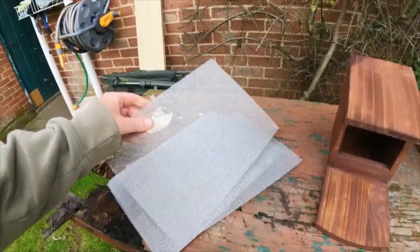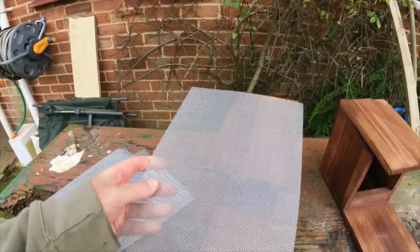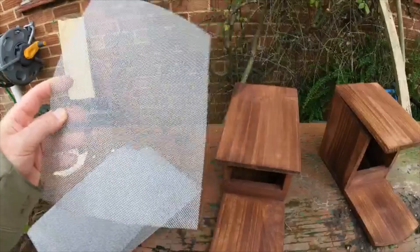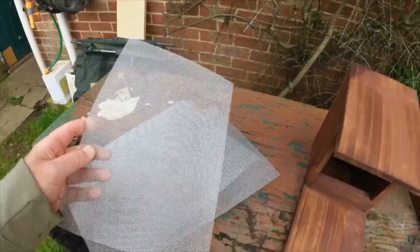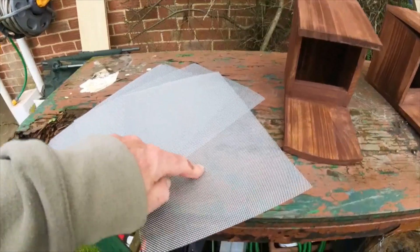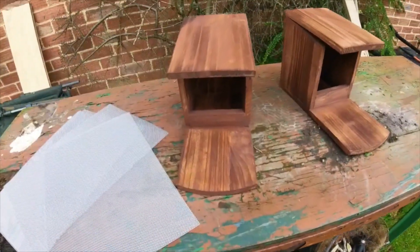Right, there we go — both of them painted up. What I'm going to do now is get the old snippers out, cut this mesh to size, and start fitting it on. Let's grab the snippers, start cutting it up, and start attaching it to the boxes.